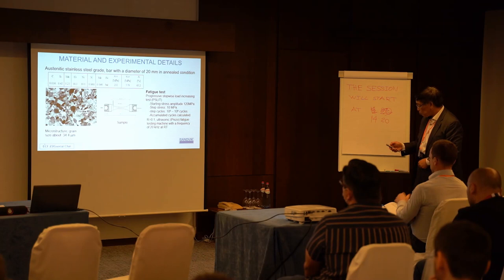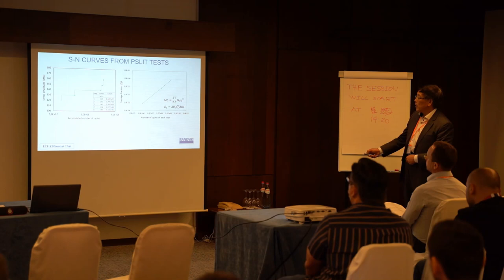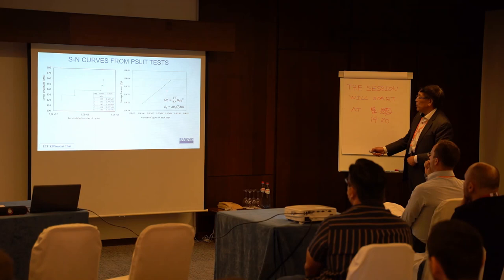The test was run on a commercial machine. Here is one example: starting at about 120, then at step 21, it's less than 10^8. We reach the end of failure here. We also calculate the damage factors. Here is the slope, which shows the damage rate. We ran around 10 samples.